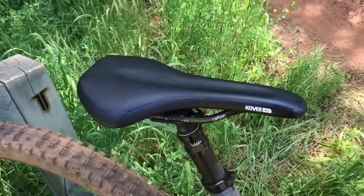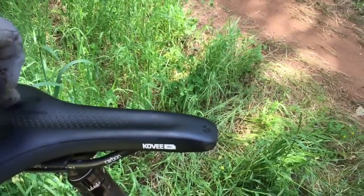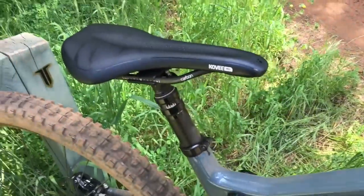This seat - oh my god - I'm literally done for the day because it's a hot day and I'm pretty knackered, but more so because I can't sit on this seat anymore. It's just like the seat on the slash I took - it's like two bricks. Seats like that are way too stiff for me.